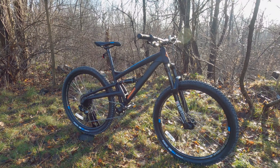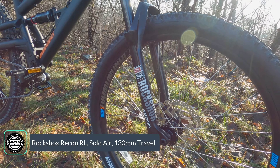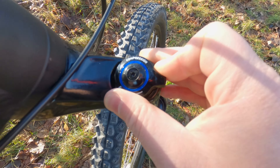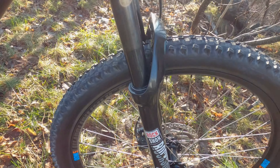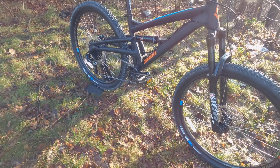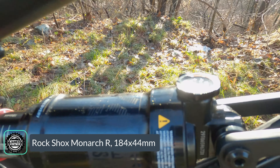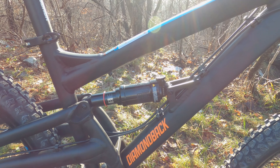Checking out the suspension components, we've got the RockShox Recon fork with 130 millimeters of travel. It's got 32 millimeter stanchions, so it should be reasonably stiff, and you get lockout, compression adjustment, and rebound adjustment. Best of all, it's air adjustable, so you can set it up exactly to your weight and riding style. In the back, the suspension uses a RockShox Monarch R — also an air shock, so you can set it up to your weight. It has rebound adjustment to dial in return speed, but it does not have compression adjustment.